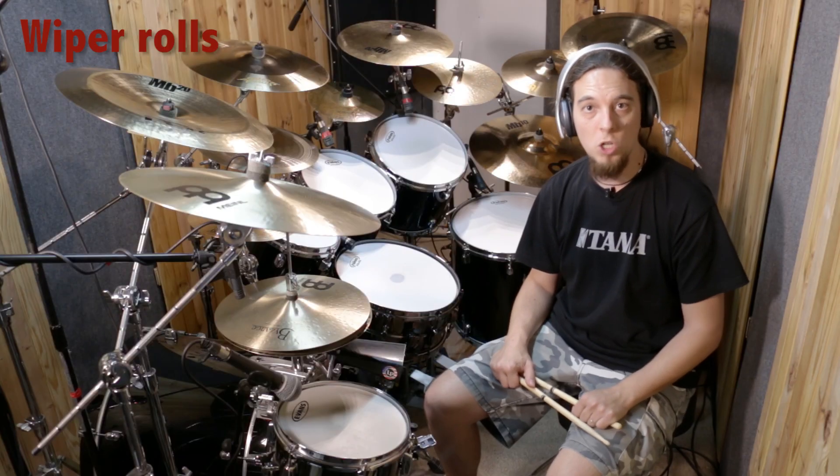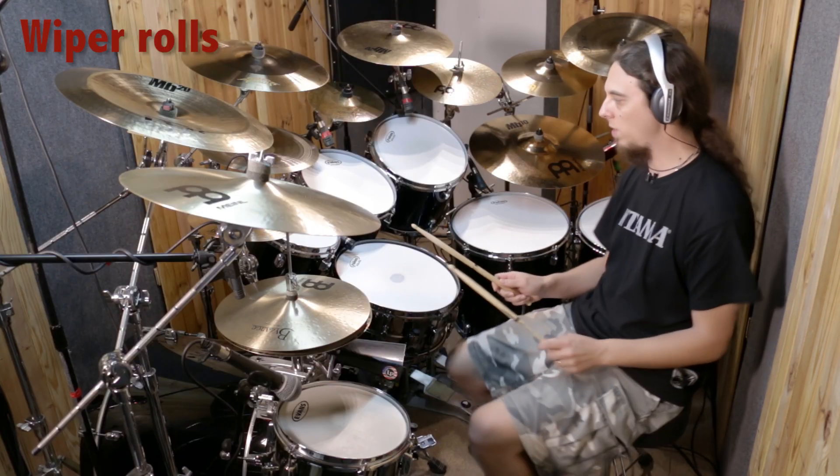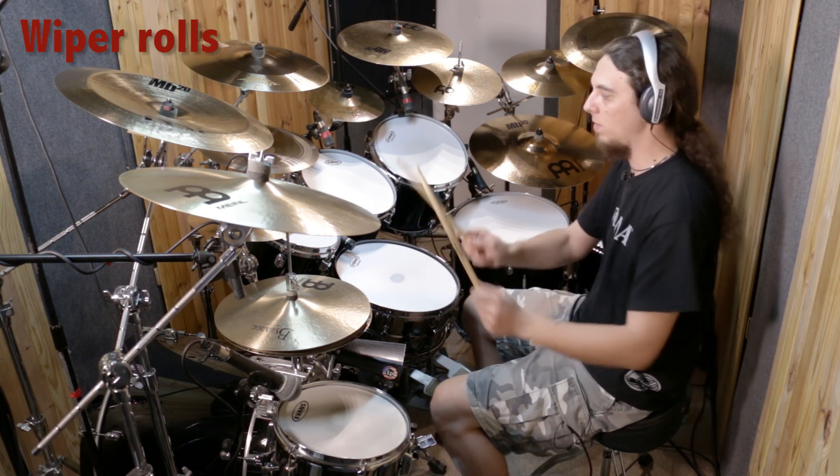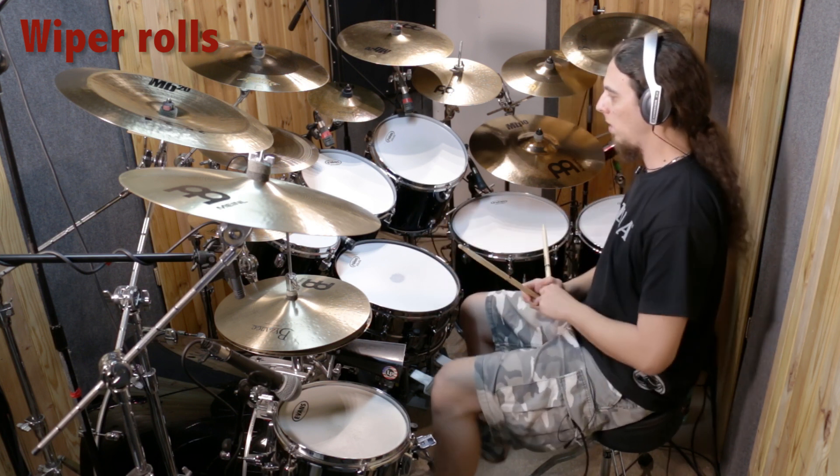In the second step I will show you a few exercises to practice the Wiper Rolls. Why? Because you're doing like this — Wiper, you know. Let's start.